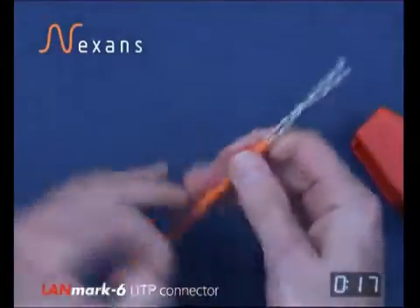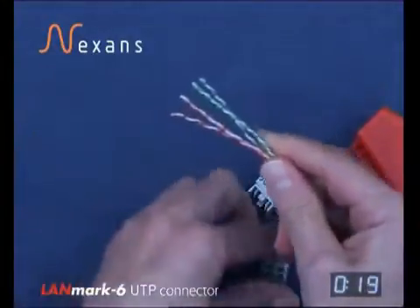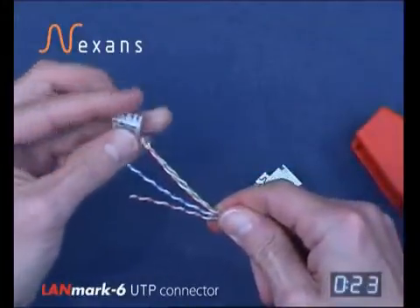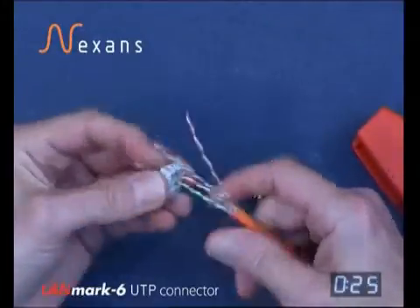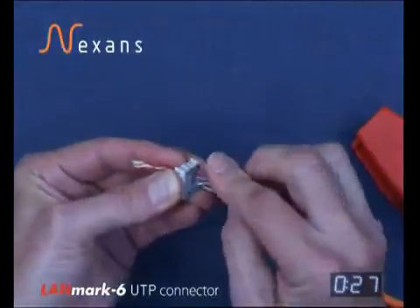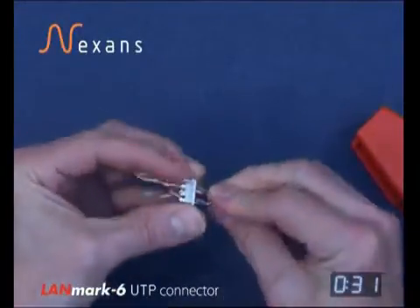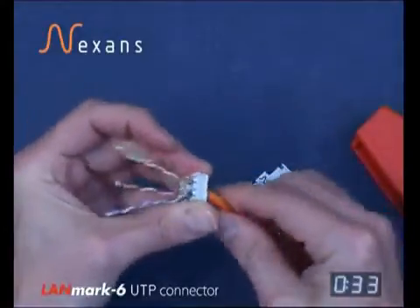Insert the pairs through the wire manager, taking account of the pair orientation depending on which end you're stripping on the cable. Cross the other two pairs and take the wire manager straight down to the jacket.